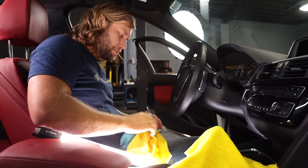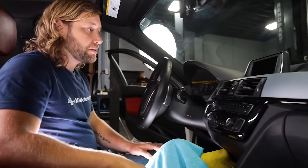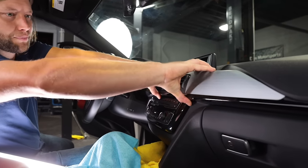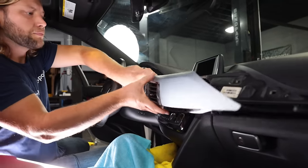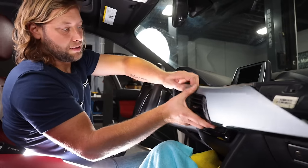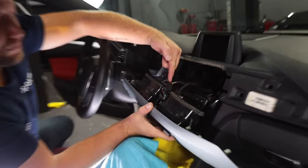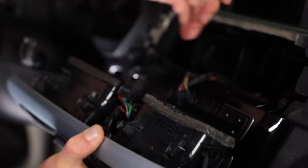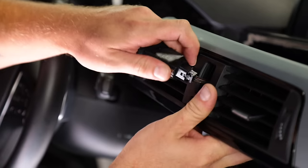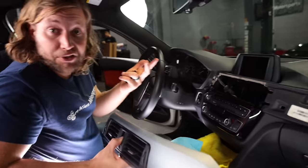First, lay down some microfibers to make sure everything is well protected. Then we're going to remove the center dash trim — it's very easy and you don't even need any tools. Just grab it and rock it back and forth. There are two connections: one for your climate control and one for your hazard switch. Disconnect the climate control one, then for the hazard switch press the little button and pull it through.